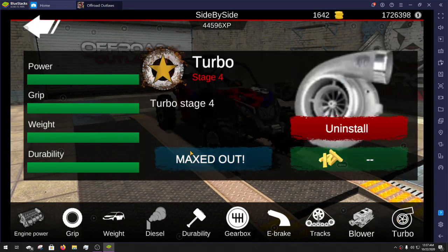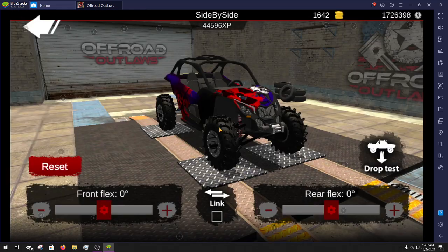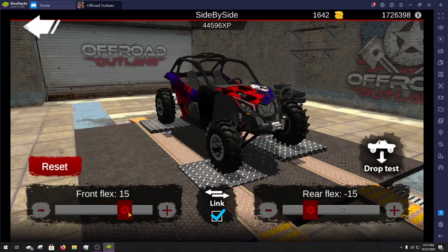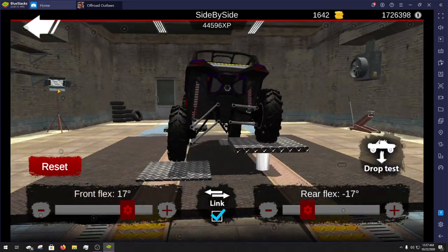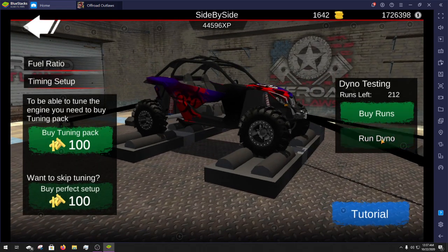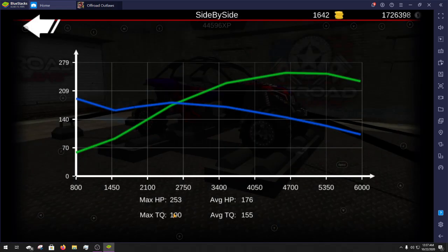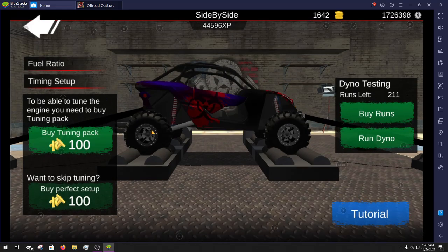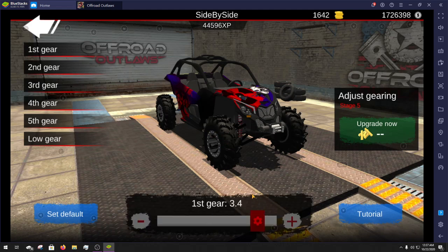It is fully upgraded. I did put turbos on it rather than a blower — it doesn't really matter, gives you about the same amount of power either way. Let me show you guys the flex — it's got a really good amount of flex for an IFS rig. Running a dyno over here, you can see it's got 190 torque and 253 horsepower — pretty decent for a Can Am. For gear tuning, I did tweak these: first gear is 3.4, second gear is 1.8, third gear 1.1, fourth gear 1.0, fifth gear 0.7, and low gear up to 3.7.